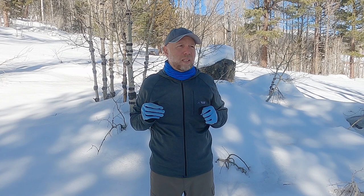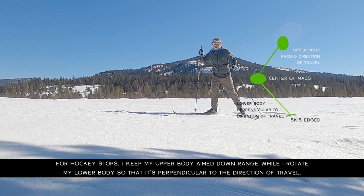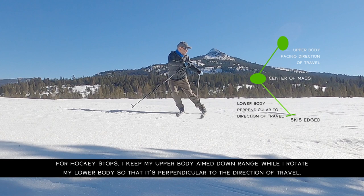Another piece connected to weight transfer is angulation — that's essentially the body position you want to embrace while performing this. If you've done any alpine skiing or telemark skiing, we want the upper body facing downhill. The lower body is going to do the turning, but the upper body for the most part should be facing downhill. Even if you're just performing a hockey stop on the flats, treat the direction of travel as downhill. Keep your upper body faced that way and rotate your lower body to get the correct edge angle so the skis run parallel and you come to a complete stop.